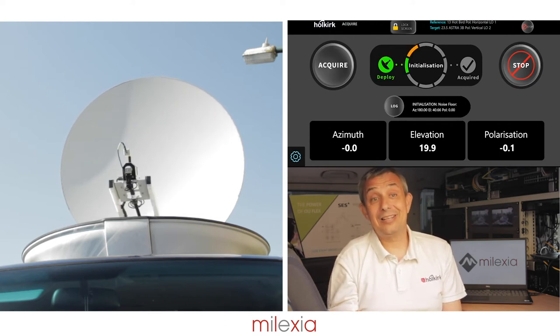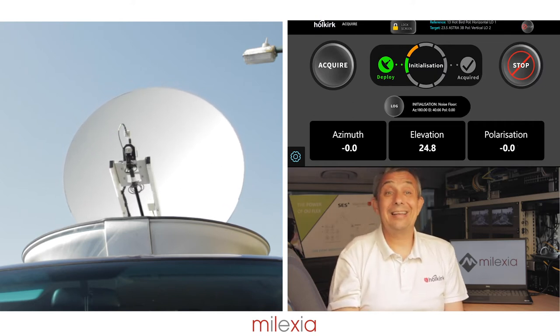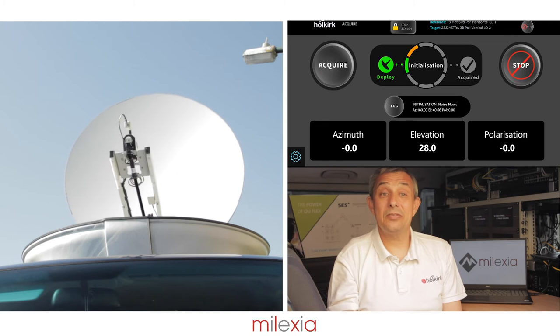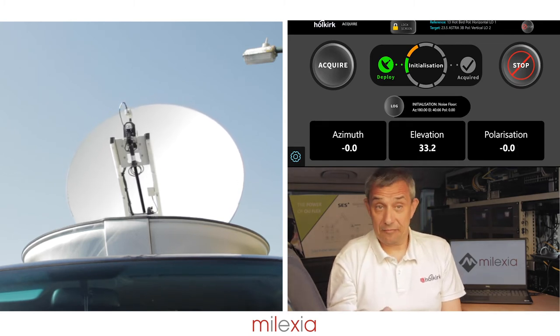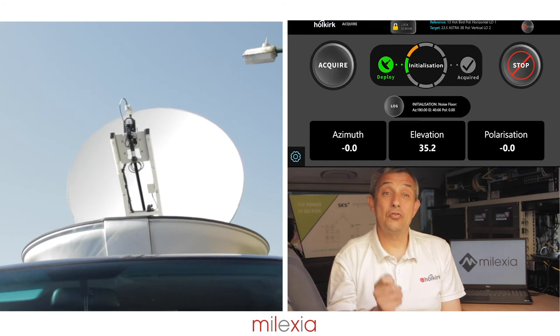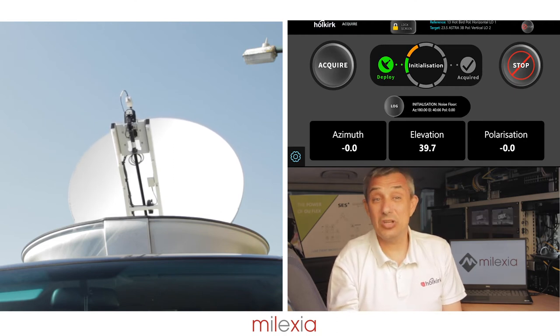It will then interrogate the satellite database to find the orbital slot of the reference satellite and calculate the position of the azimuth, elevation, and pole. Once the elevation has been calculated for the reference satellite, the antenna will drive 20 degrees above the geostationary arc and calibrate the DVB receiver in a clear sky measurement.